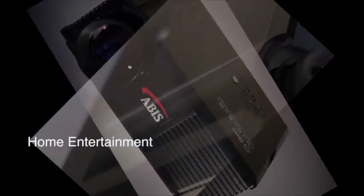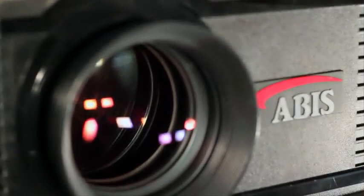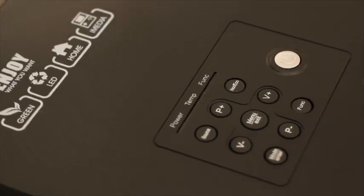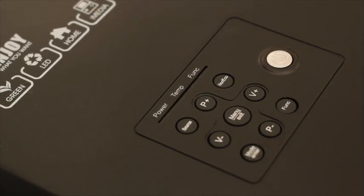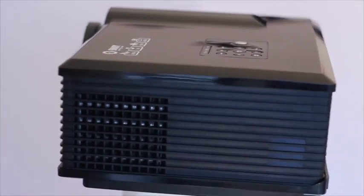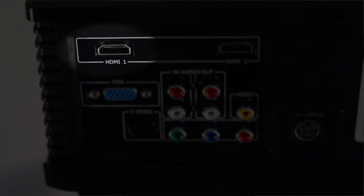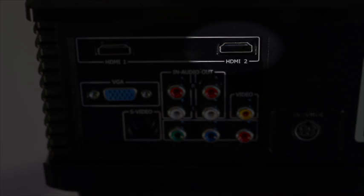This is an ideal projector for home entertainment. Film, TV and console game output is now all available in high definition. Action films, major sporting events and the latest games all benefit from HD, and the LXLED2 produces crisp, clear images from HD sources at a really affordable price. The dual HDMI inputs allow two different high definition sources to be permanently connected, for example a Blu-ray player and a games console.